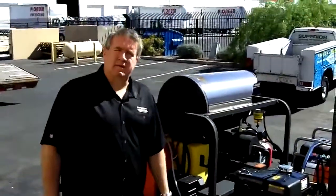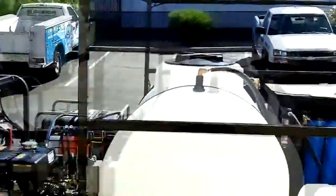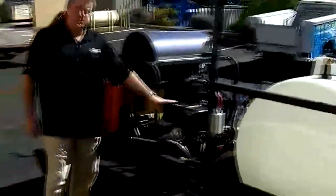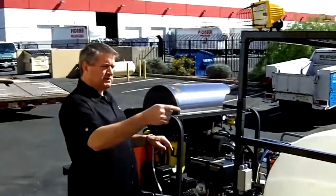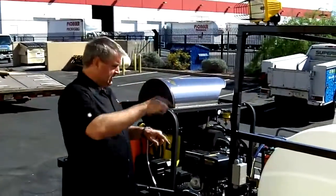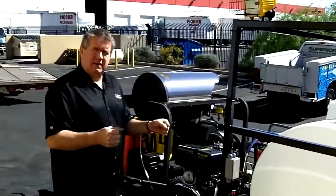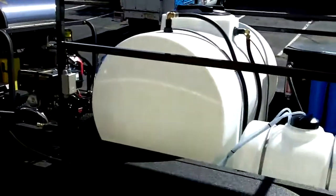This is a complete recycle trailer. This customer wanted to be able to do spot-free rinse, so we put DI tanks on there. You can't run DI through a hot water coil, so that's where we run it through this PG unit. We have T's so that you can either run the DI from the water hose reel, through the DI tanks, into the machine, out the back pressure reel — or you can turn two valves and pull from the water tank for regular washing, for soaping down and rinsing non-glass or chrome surfaces.